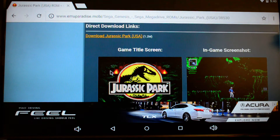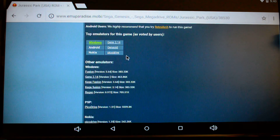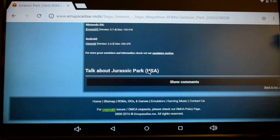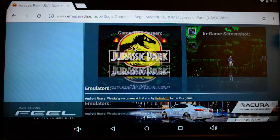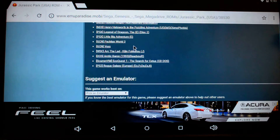Next, go down to download links. This will always show you some screenshots of the game. You can go ahead and choose your different emulators, and right there for Android it's pretty straightforward. Just go ahead and download whatever games you want and then we'll move on to the next steps.